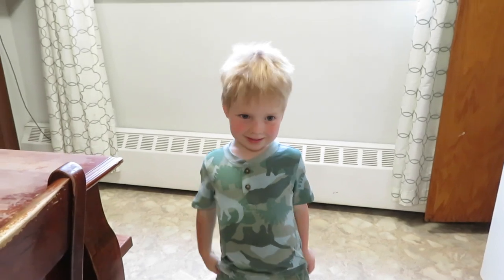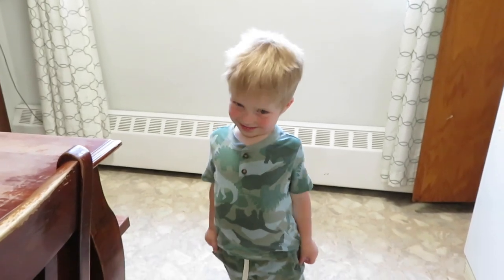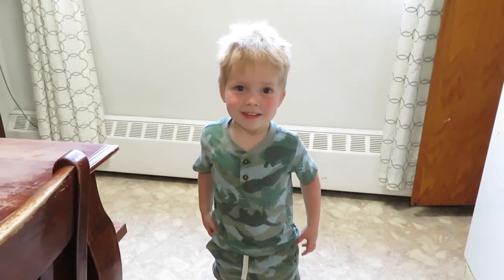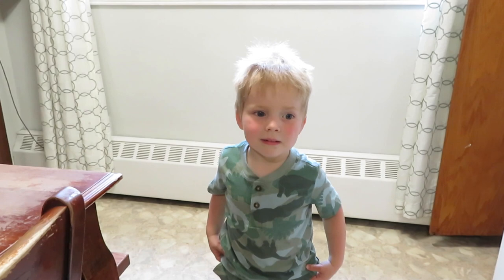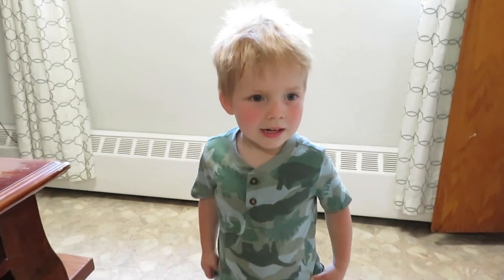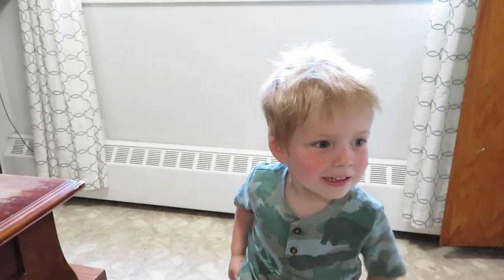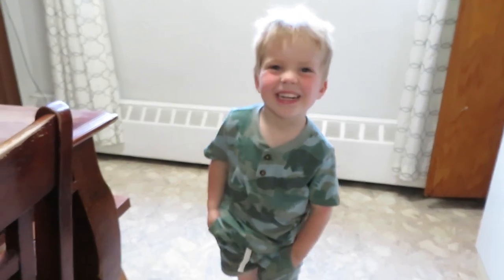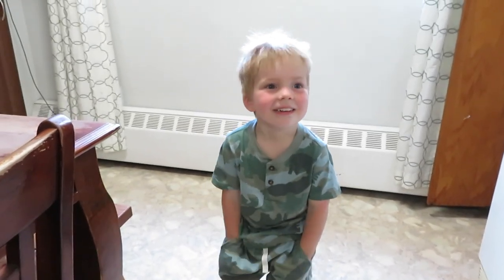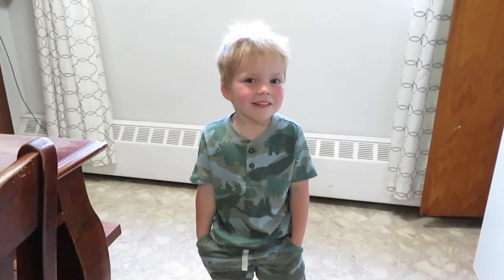Wesley just came in and said he was hungry. I said let me just make supper and then I'll make lunch. He asked why we're making supper before lunch — that does sound kind of silly. But supper is going to cook for a long time, so I'm finishing that first, then lunch will be super quick. I offered to slice him an apple to have while he waits.